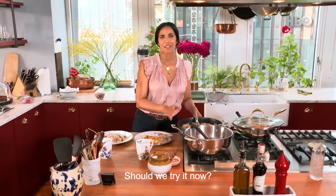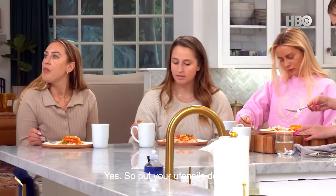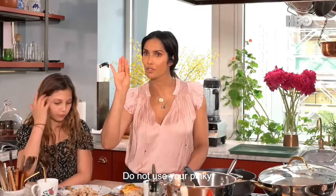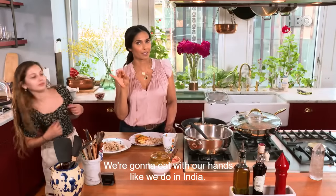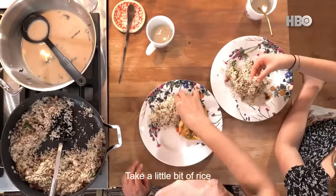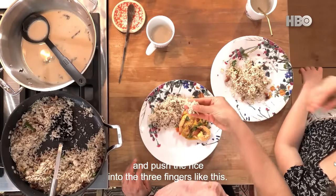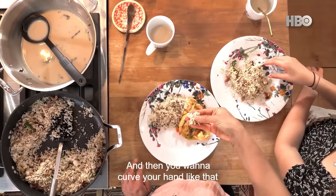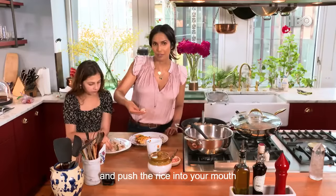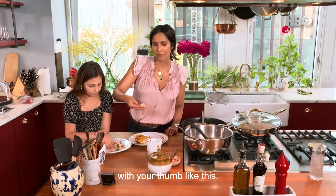Should we try it now? Yes. So put your utensils down — just take your three fingers and your thumb. Do not use your pinky. We're going to eat with our hands like we do in India. Take a little bit of rice and push the rice into the three fingers like this, then curve your hand and push the rice into your mouth with your thumb.